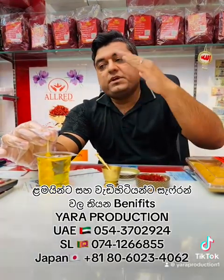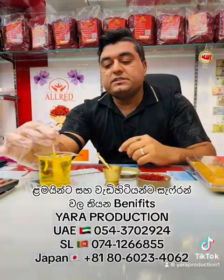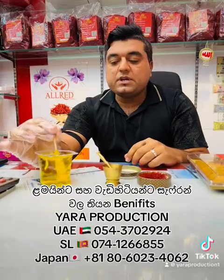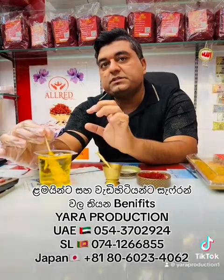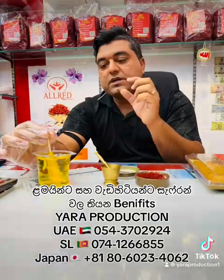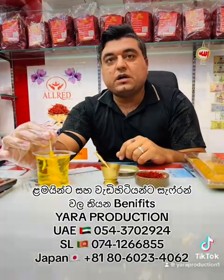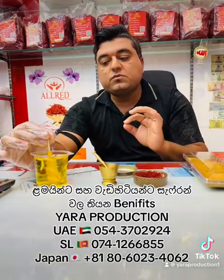Saffron syrup is also good for the heart. Some people have heart problems, but for babies who use saffron syrup from more than two years old, heart problems won't develop. The heart always works normally.